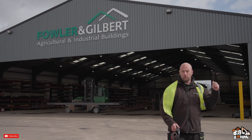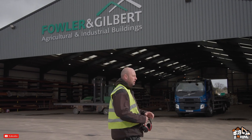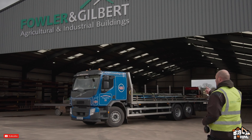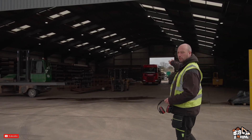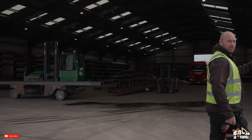We're at Fowler & Gilbert headquarters this morning and we're going to go and have a look at the steel journey for the rafters for the big side being fabricated. MCS just had a delivery of roof cladding and materials. We've got Chorley's in the background dropping some more steel off for another project. So let's go see how they're getting on with the steelwork.